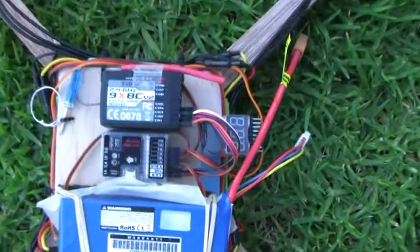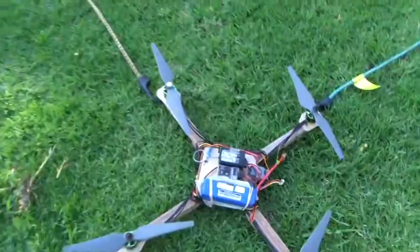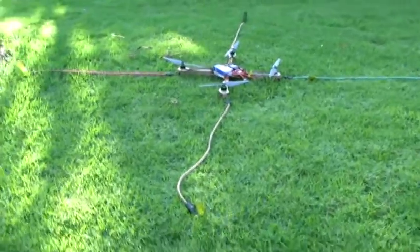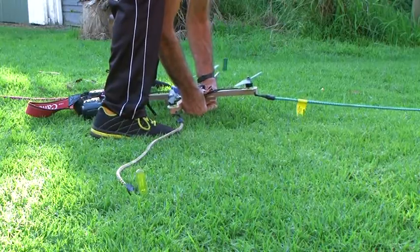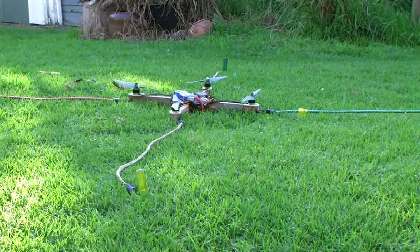Let me show them to you in action. Here we have a quadcopter controlled by a Thunder QQ Super, and this quadcopter is anchored onto the grass with four elastic ropes. It's going through its checkout procedure and it says it's ready to go.